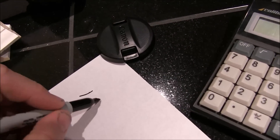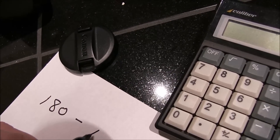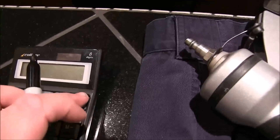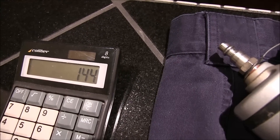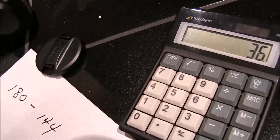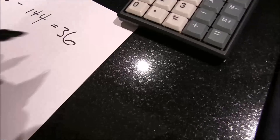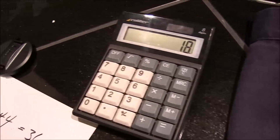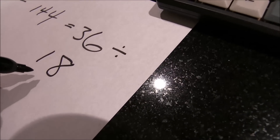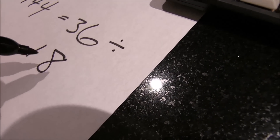Take 180 degrees and subtract 144. We'll do that on the calculator: 180 minus 144 equals 36. Now 36 — we want to divide that by 2 — so 36 divided by 2 equals 18. So 18 degrees is what you want to cut if you're 45-ing the two pieces. You would cut them at 18 degrees on your miter saw.